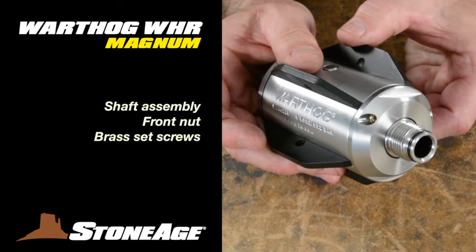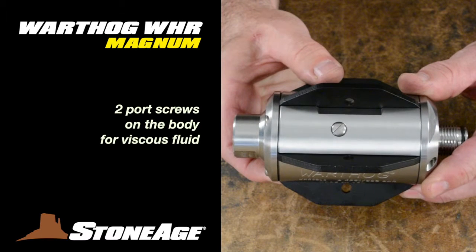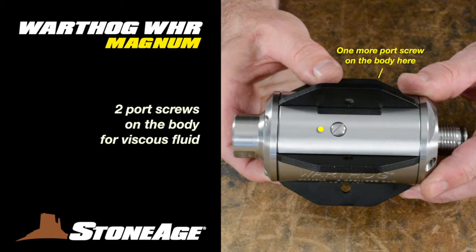Looking closer at the front end, you can see the shaft assembly, front nut, and two brass set screws. The inlet end has four torque screws securing the back plate and fins to the body. Finally, the body has two port screws for viscous fluid. We'll cover those later.